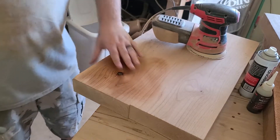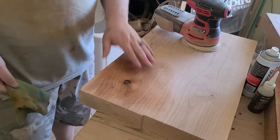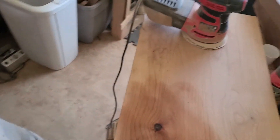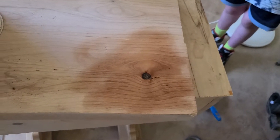I'll fill it up, sand it flat, and wipe it off with some mineral spirits. You can see now that it is nice and even and flat.